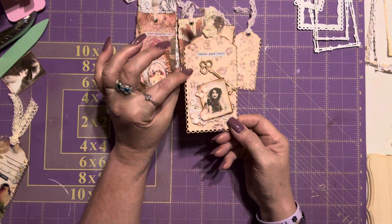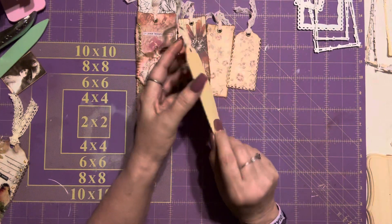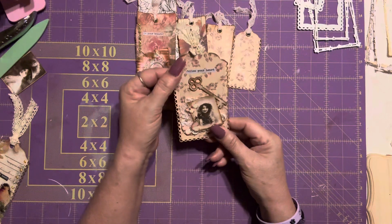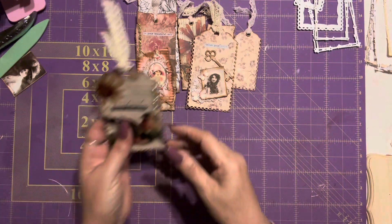I cut these tags on file folder. The first layer is just regular card stock and then the backing is file folders, so they're not too hard but they're sturdy enough.